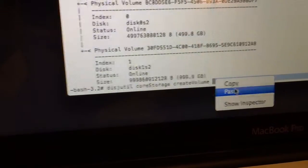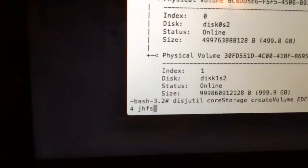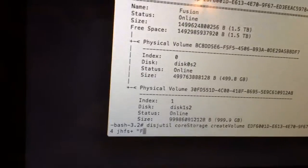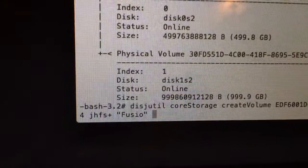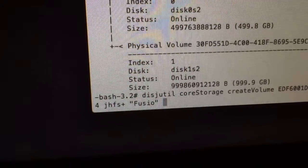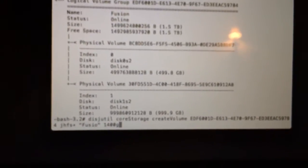After pasting your ID, type 'jhfs+' and then a space, then type 'Fusion' as the volume name. My combined drive is going to be a terabyte and a half, so if your hardware is 200 or 250 GB you'd type 500, but in my case I'm going to type '1400g' for 1400 gigabytes, then click Enter.